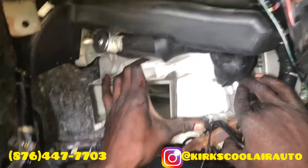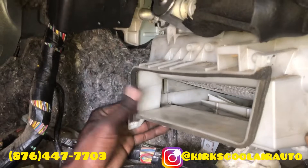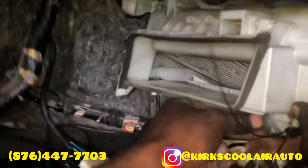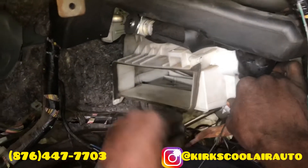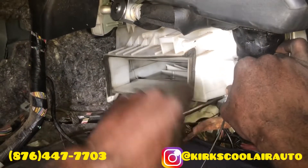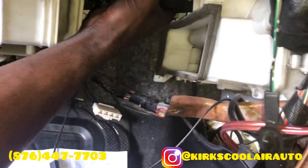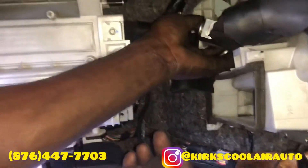We are installing back the evaporator core cover. We are going to turn back the screws now. We are just making sure the expansion valve is in the right position before we fit it back.